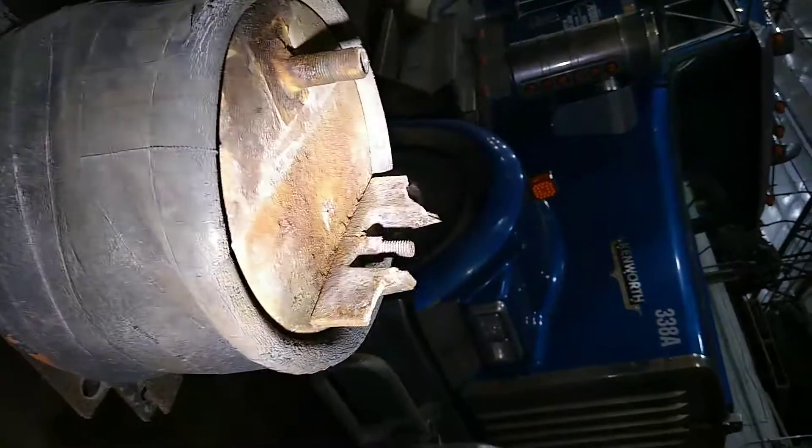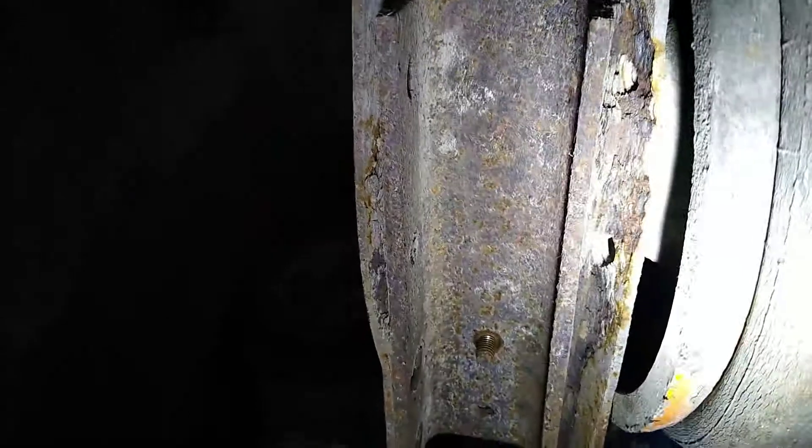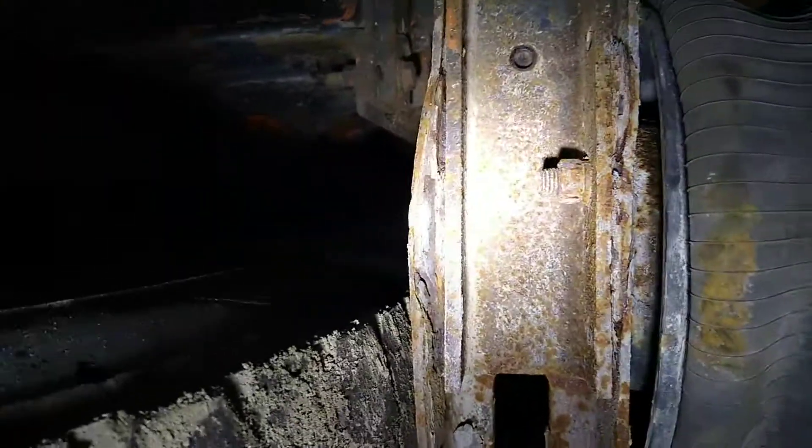And here's the other one. All the brackets that have been on it broke. That's what I mean by rust jacking — how it opens up all that ugly, nasty, rusty, crusty stuff built up and actually broke that bolt off the bottom airbag.